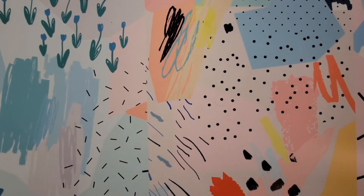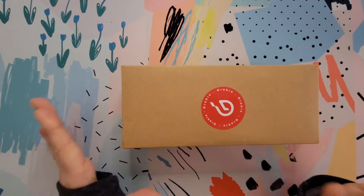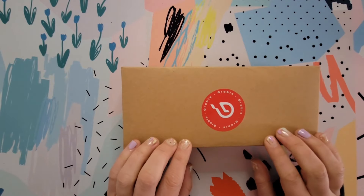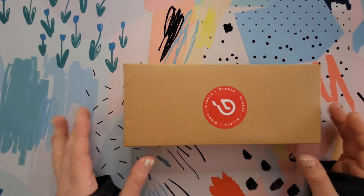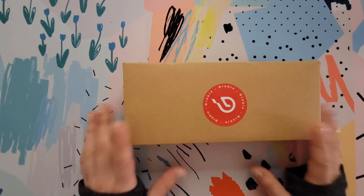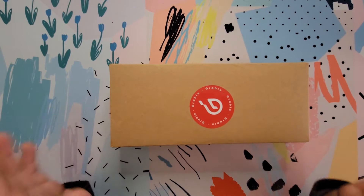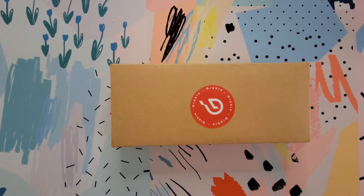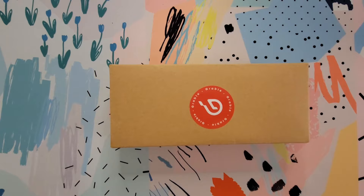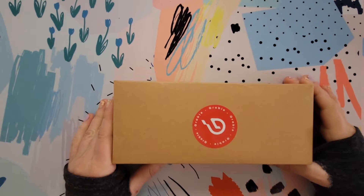Everyone, thanks for stopping by my channel today. I have an unboxing to share with you from the online art supply store Grabby. They sent me a message asking if I'd like to pick out something from their store and review it for you. I went and checked them out — it's a really nicely curated store with watercolors, paintbrushes, and watercolor pencils.